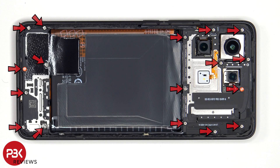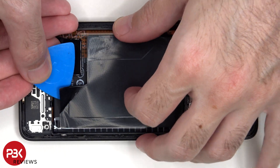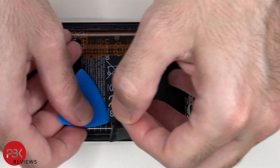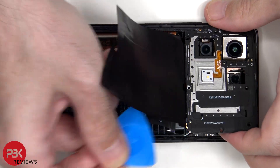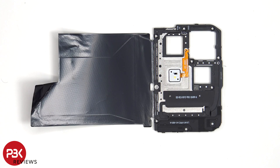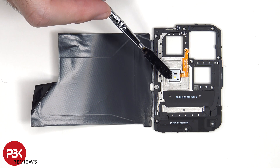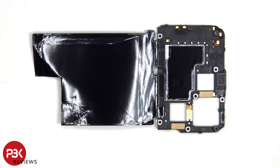There are 17 Phillips screws which need to be removed. Looking at the top plastic cover, there's an antenna flex cable here as well as the NFC antenna located next to that, and the flex cable which leads to the LED flash and back ambient light sensor. On the other side we see a large area of graphite film to help transfer heat.